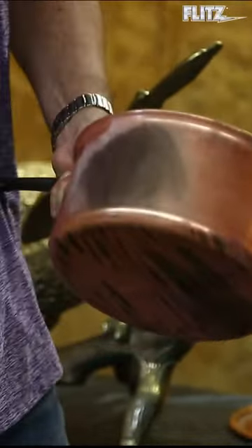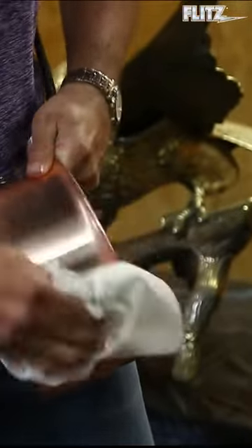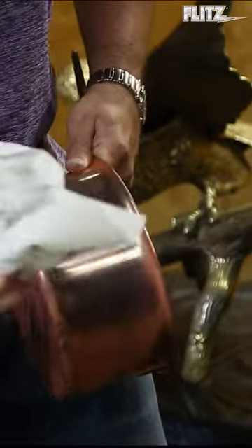Instantly what you're seeing is all the oxidation coming off. Keep on buffing that off. And within a matter of just a few seconds we've cleaned and restored it and brought the finish right back out to new.